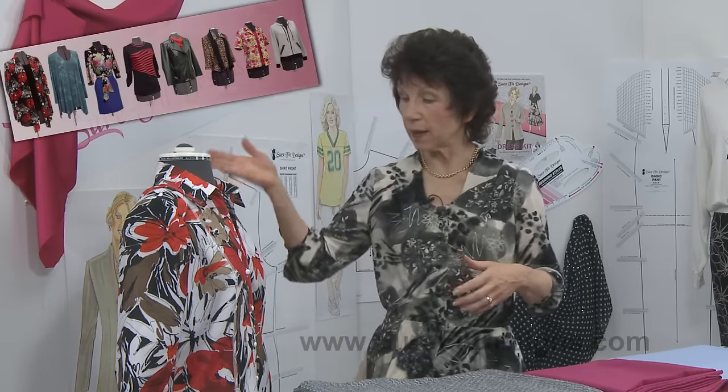Whether it be the blouse that I'm showing here, the blouse that I'm wearing, pants, skirt, jackets, coats - you can do anything with Sure-Fit Designs.